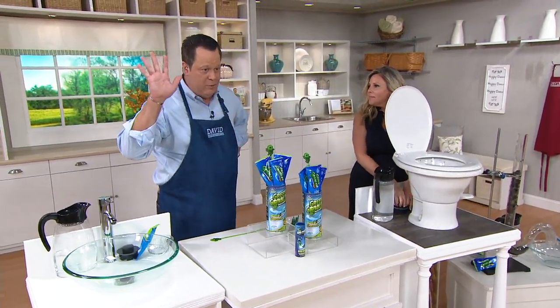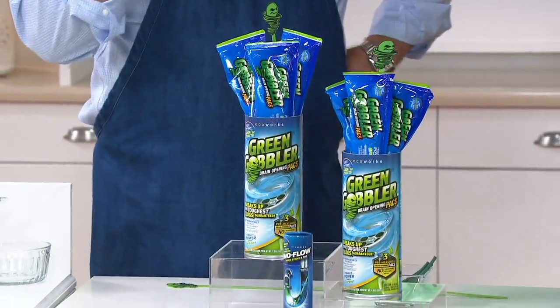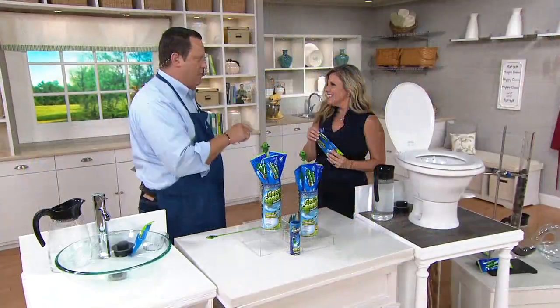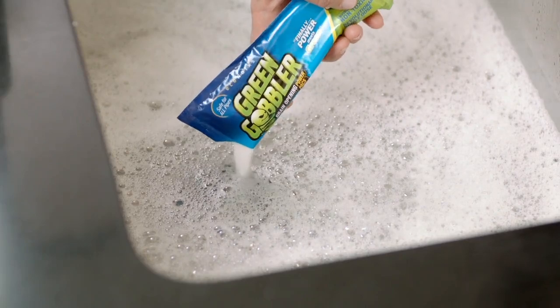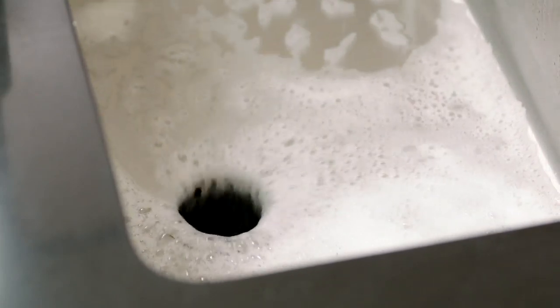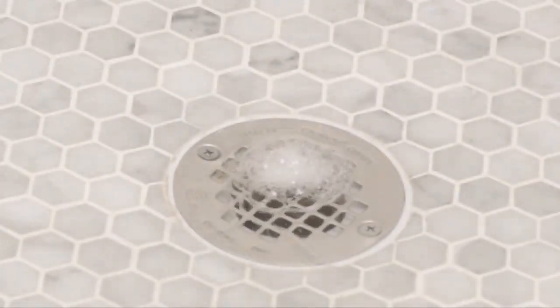I'm telling you, I can testify to this because I've used it in my own home — it absolutely works. We have all had that really frustrating situation of being in a shower stall or a tub shower where there's soapy, dirty water gathering around our ankles. Take a look at the video — you can pour this right through standing water. It will go through the standing water and down to the source. A slow draining shower, wherever it is.